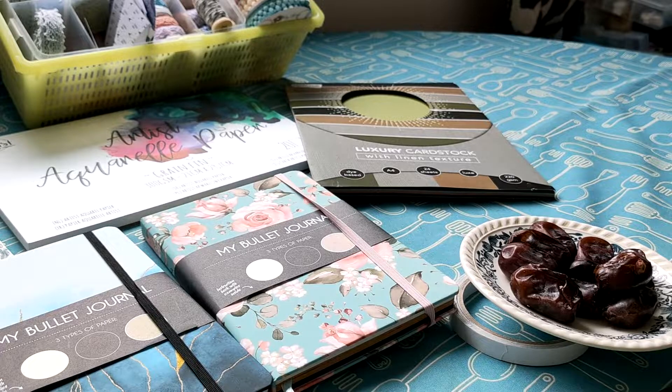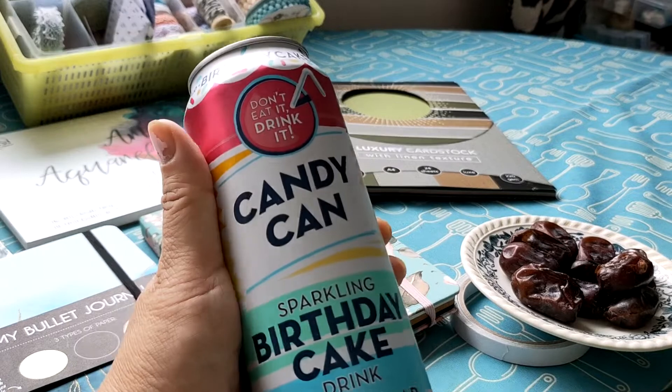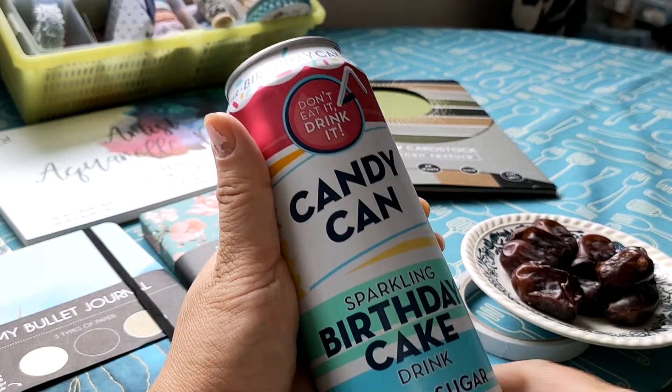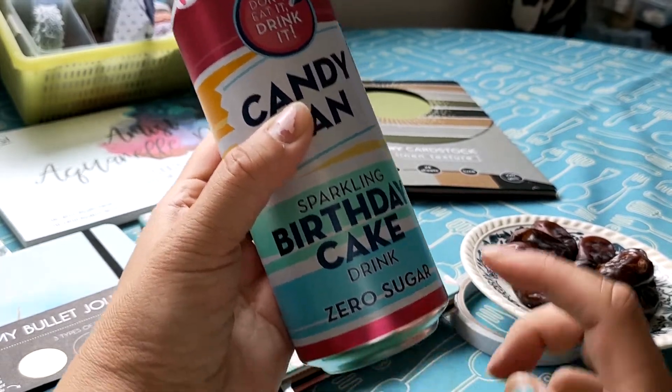I also bought these drinks — it says birthday cake flavor. I'm very interested how it tastes. It has no sugar, because I'm diabetic.